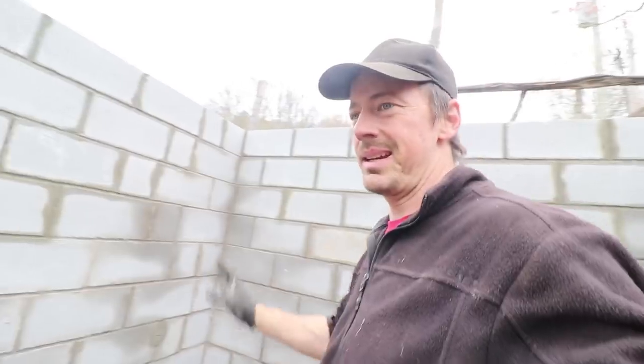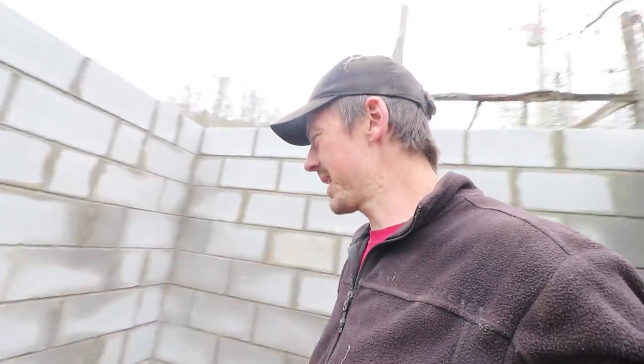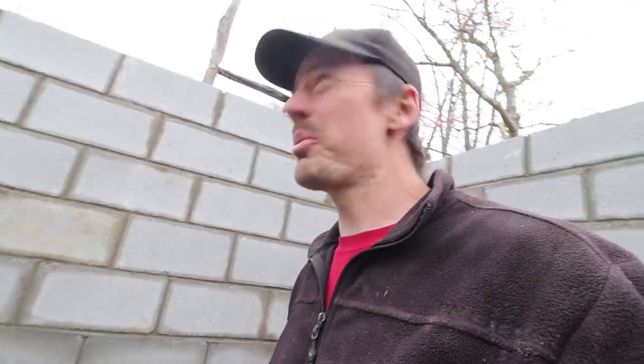They worked on it all day Friday and they worked on it for half a day Saturday, and then they finished the block. Block is laid. Here's our little root cellar space. I think it turned out really good. It's a great size and it's wide enough we can put shelves on either side. It's significantly buried in the hill. I'm really happy with this.